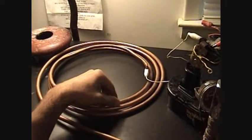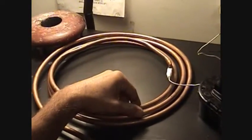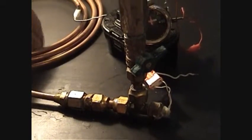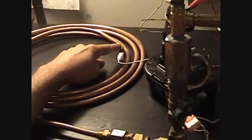This is a new setup. This I'm hoping is a heat pump. What it will do is this gets hot, and this gets cooler.